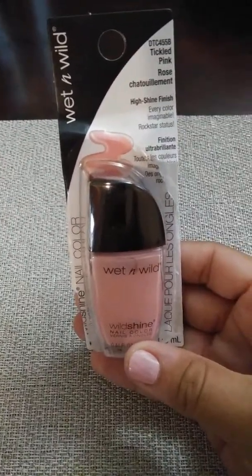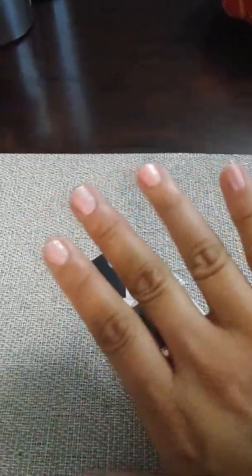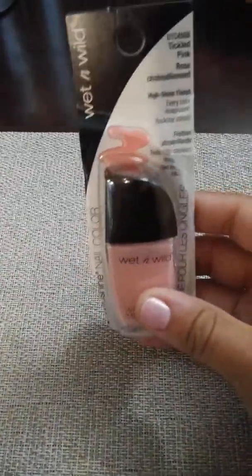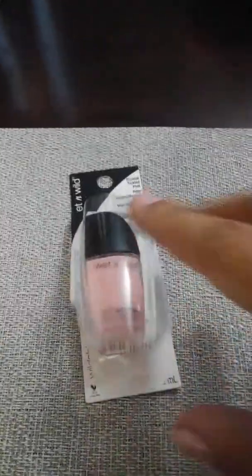Next thing — I already took it out of the package but kind of put it back in there — it's this Twinkle Pink Rose. I actually have it on now, but I didn't do a good job because I was in the car doing it. I thought it was a really, really cute pink color, nothing dark. I didn't want to do any dark nail polish this time, so I decided to just pick the pink one.